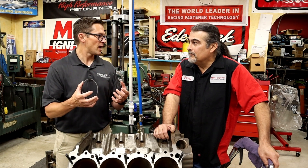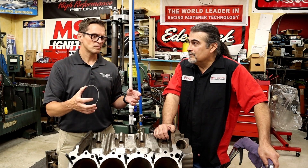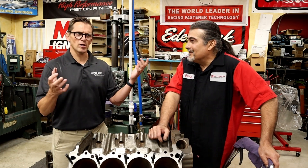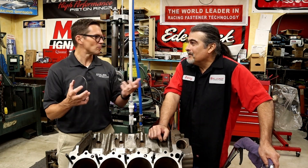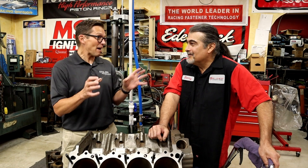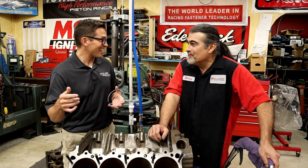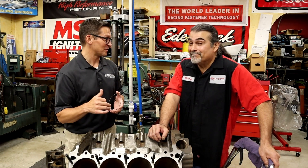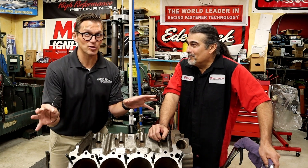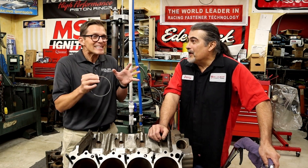We did a video recently about my dad's old 2002 NASCAR engine — sure enough, it had a 0.43 ductile moly top ring, a 1.5mm second ring, and a 3mm oil ring. That was thin, state-of-the-art stuff at the time. But today those same guys are running a 0.5mm top ring. So when I say a 1mm ring for a street car engine, that's twice the thickness of what a NASCAR ring is. It's going to be interesting to see the gains from that.